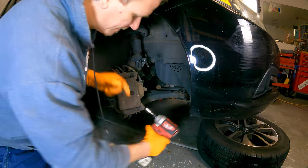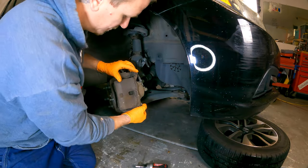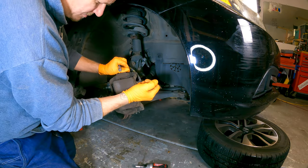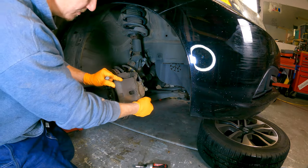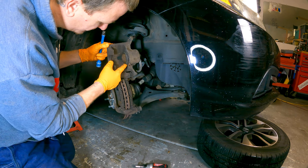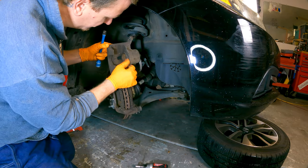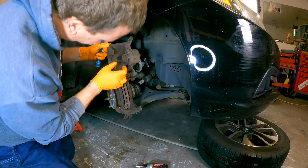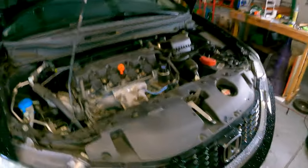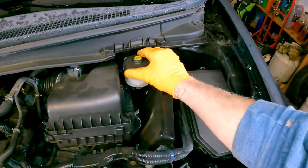Get your caliper compressor tool or a C-clamp to compress the piston. But before you press the piston back into the caliper, you need to make sure you loosen the brake fluid reservoir cap. When you push the piston back, some people open up the bleeder to push the piston back in — we do not do that in my process. We do not open the brake system at all. Compressing the piston will push fluid up into the brake reservoir, and you just don't want to blow any seals.